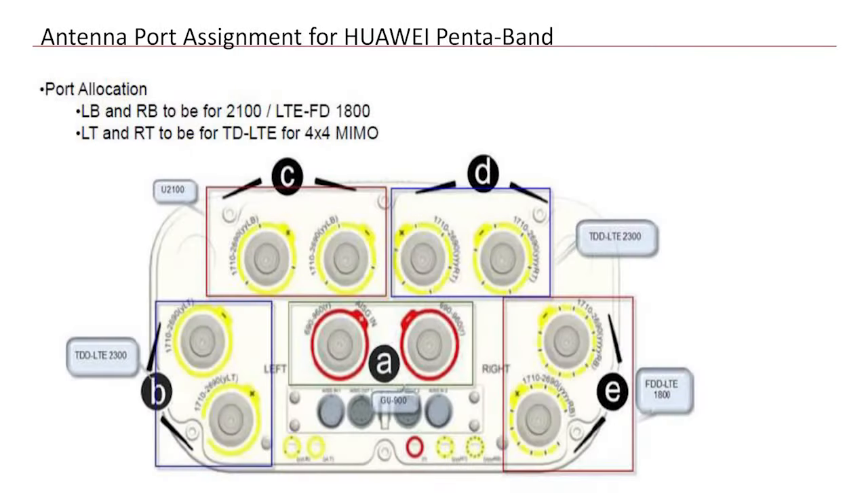The first shot shows the Huawei PentaBed antenna port for various technologies. For 2G, we use the port marked as A. For 3G, we use the ports marked as C. For TDD HPB, we use the ports marked as B and D. For FDD LTE 1800, we use the ports marked as E.